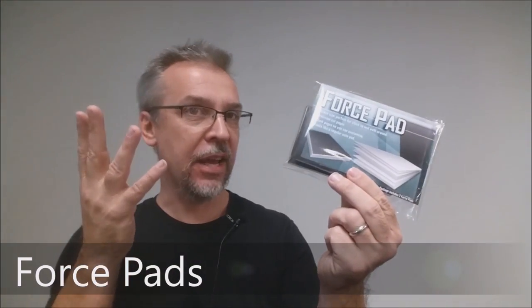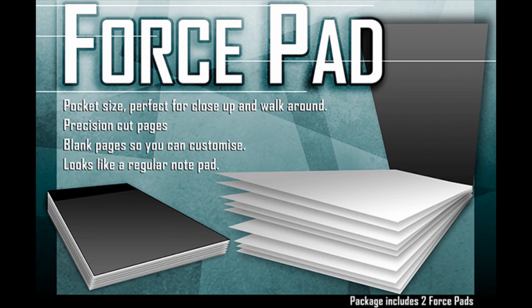What is a Force Pad? Basically, it's a notepad. They're about 50 pages in total, and the pages are about three inches by four and a half inches. This is printed in the United Kingdom. It's a notepad, but it's a forcing pad — so it allows you to force anything you want.